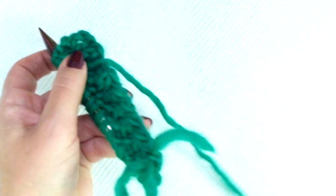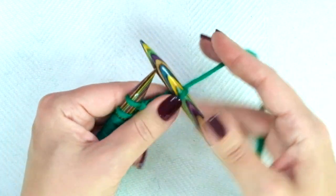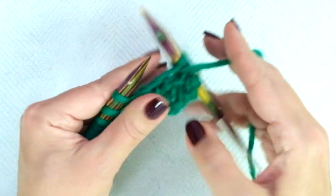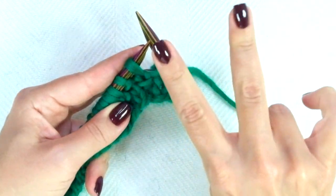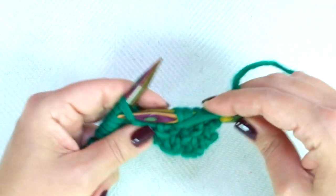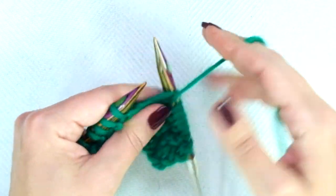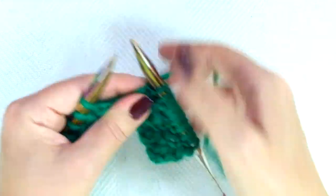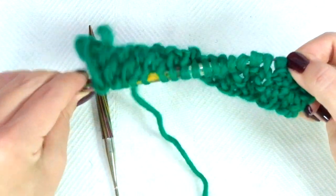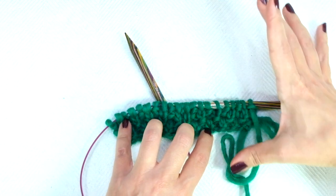Row four — the last row — is exactly the same as row one. The repeat is knit 1, purl 1, and repeat. When you see the V, you know you have to knit. When you see the bump, you know you have to purl — that's the easiest way to see where you are. When there is only one stitch left, knit that last stitch. These four rows create the pattern. Repeat them until you reach the required length: 65 inches or 165 centimeters.